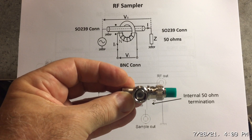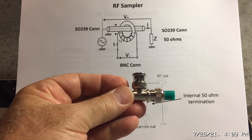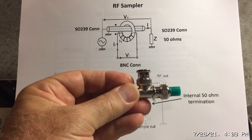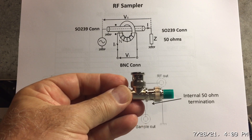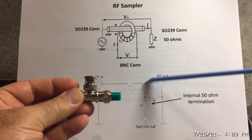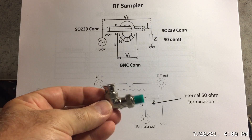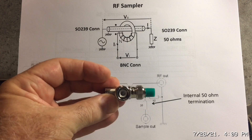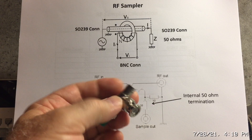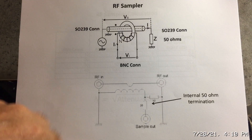We'll see on the VNA how well it performs — how close it is to 50 ohms, what the return loss is, and what the gain is. The advantage of this method over an internal termination is flexibility. With the T on the BNC connector, you can add a dummy load and then connect your equipment to the other side.